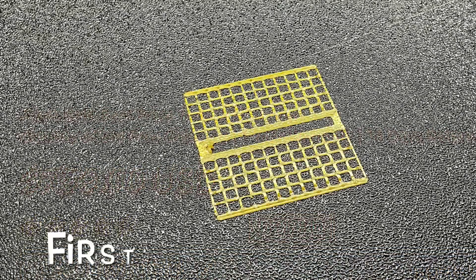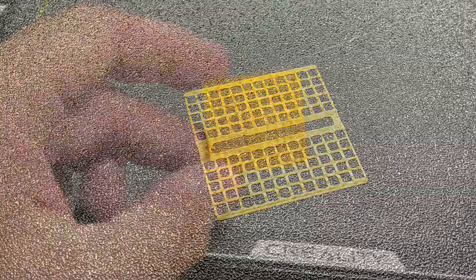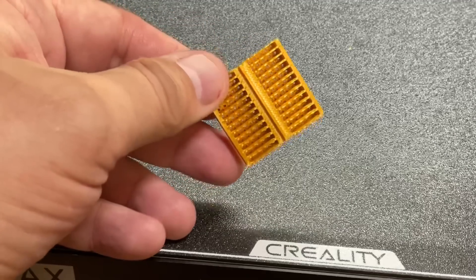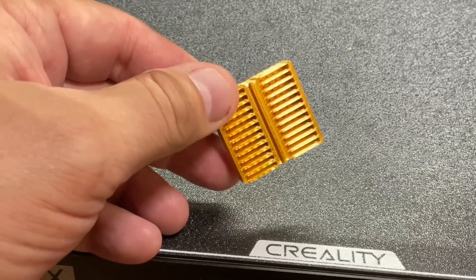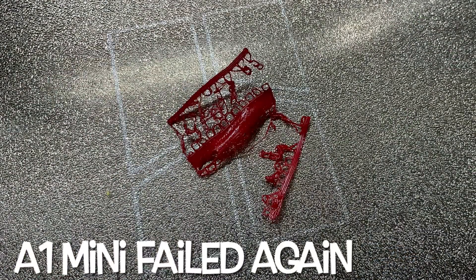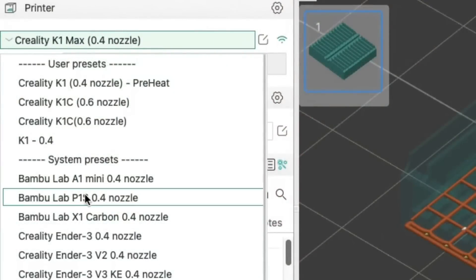I did print this on the K1 Max as well and that first layer came out much better — it printed fine all the way to a finished print and the quality is pretty good. The clips look like they're going to fit fine. I cleaned the bed on the A1 Mini just in case, but when I ran it a second time it failed again. It didn't stick to the bed, though it didn't stick to the nozzle either — it still failed.